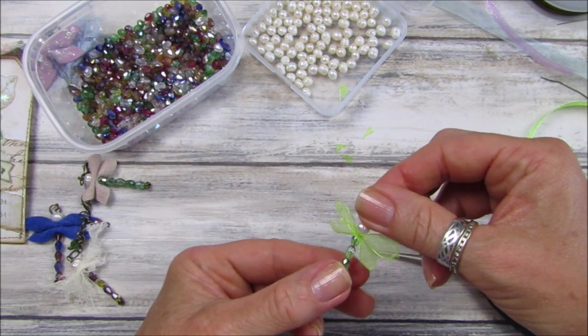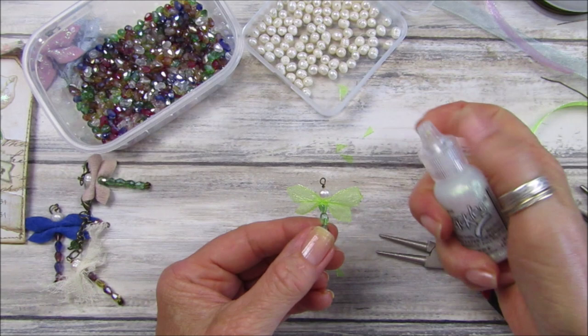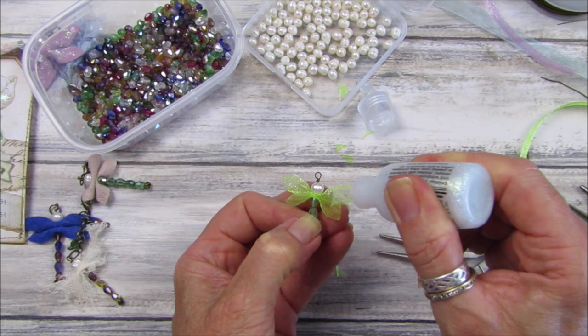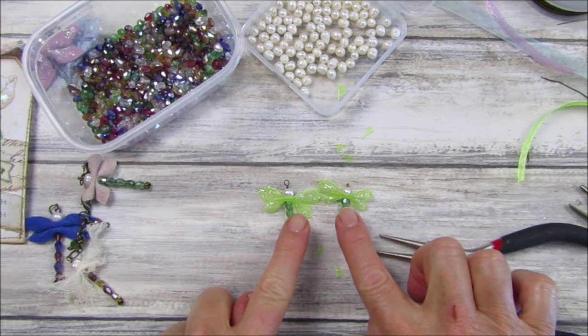There we go — that's our little dragonfly wings. Let's make sure the wings are both facing the right way. Look at that, isn't he gorgeous? If the wings are a little bit untidy you can just burn a little bit off with the lighter — do be careful of your fingers. Now I've got a little bit of Stickles here and I'm just going to add a little bit to the wings to give it a dragonfly glitter sparkle. They are just gorgeous — I've got two lovely little green ones!